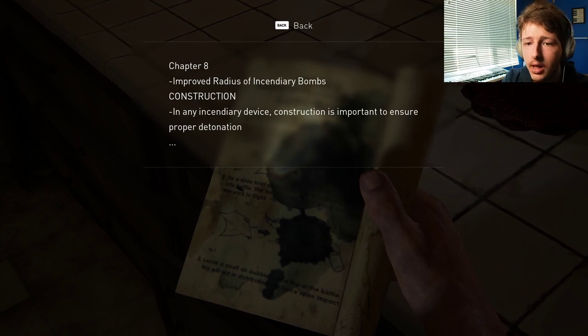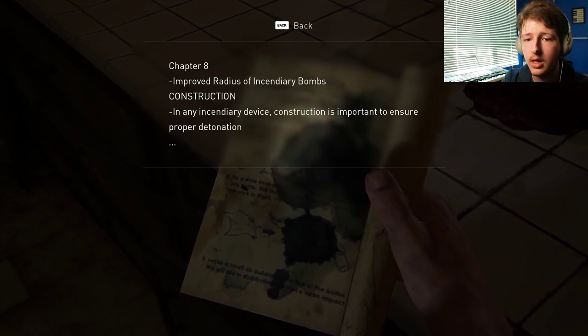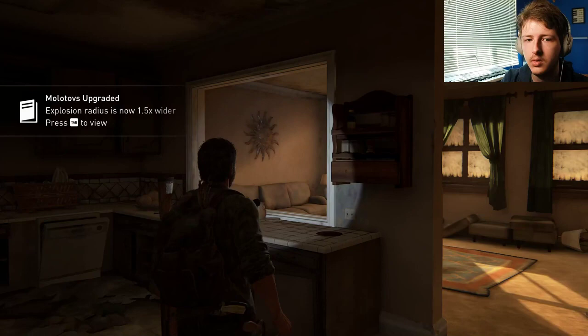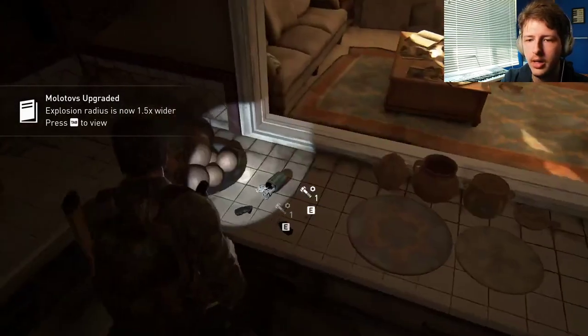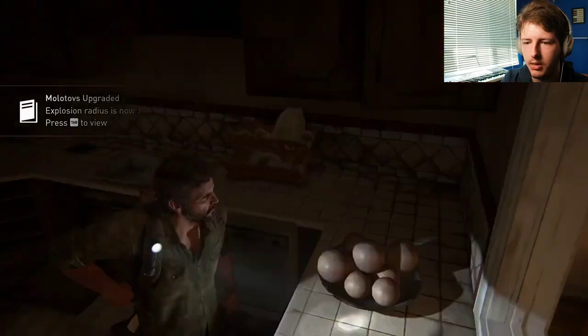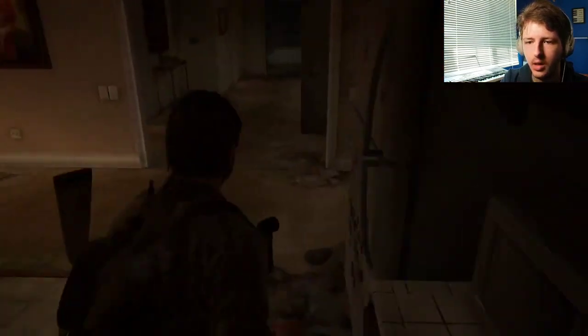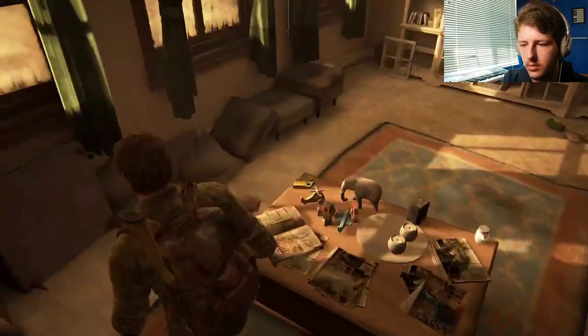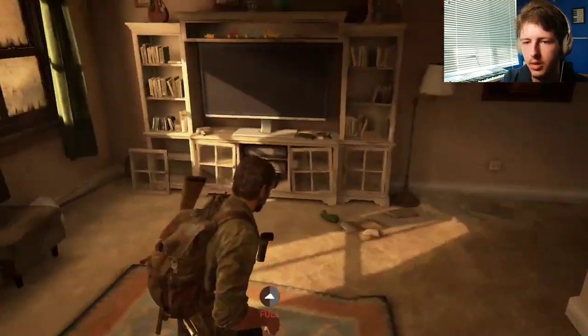Here's some reading stuff. What is this? Another one of those helpful books. Chapter 8 — Improved Radius of Incendiary Bombs Construction. In any incendiary device, construction is important to ensure proper... Cool. Molotovs upgraded. Oh, I didn't know it was Molotovs — I thought it was like a bomb. But it's a Molotov.